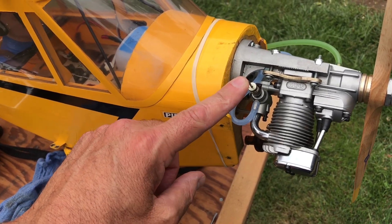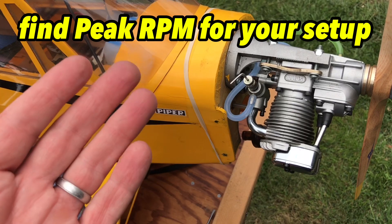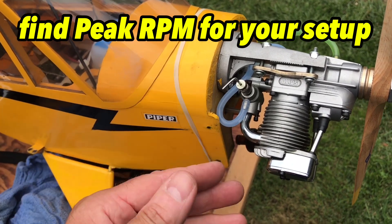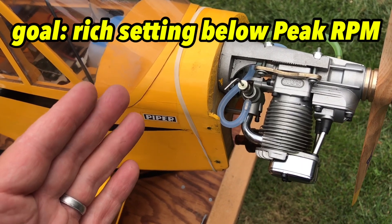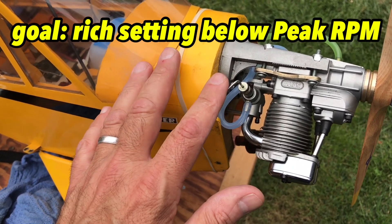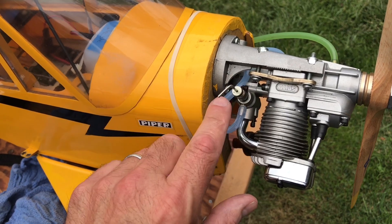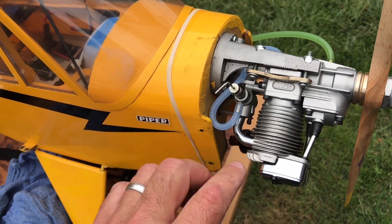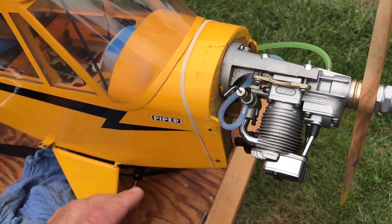I'm going to start rich and then slowly close it and lean it out. As I lean it, the RPMs are going to go up and reach a peak. Then as I continue to lean it out, they're going to drop off again. I'll bring it back to the high RPM and then back it out about 300 to 400 RPM less than the highest RPM setting — that gives me the rich setting we're looking for. Once I get the high-speed needle dialed in, I'll check the low-speed needle, and then I may have to come back to the high-speed after. It's a bit of a back-and-forth process.